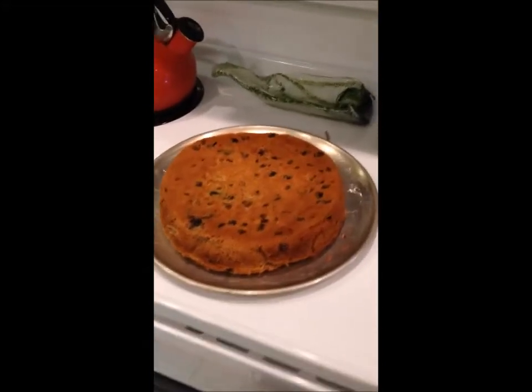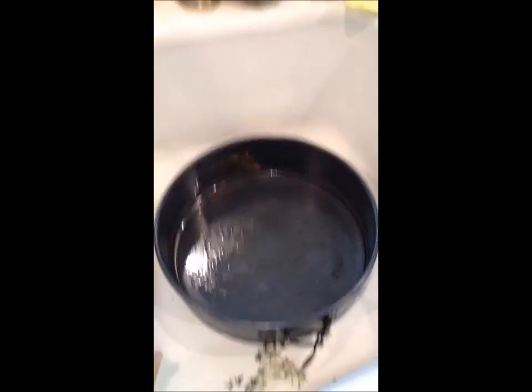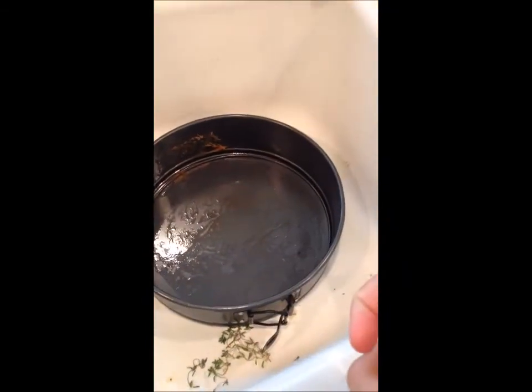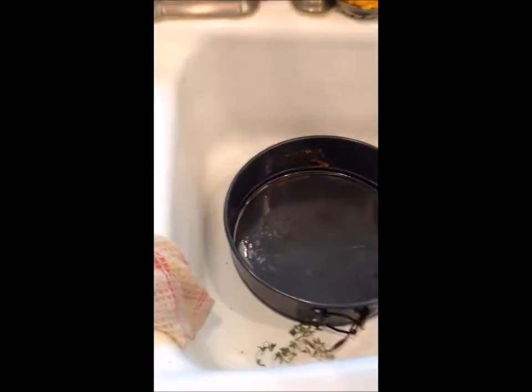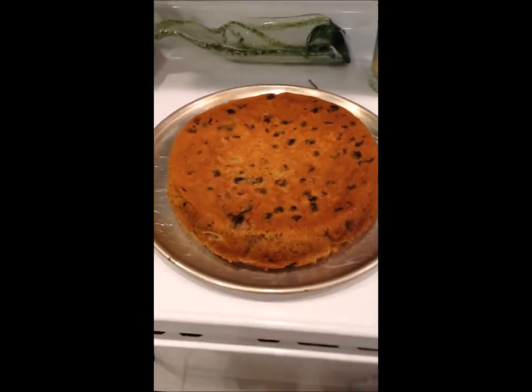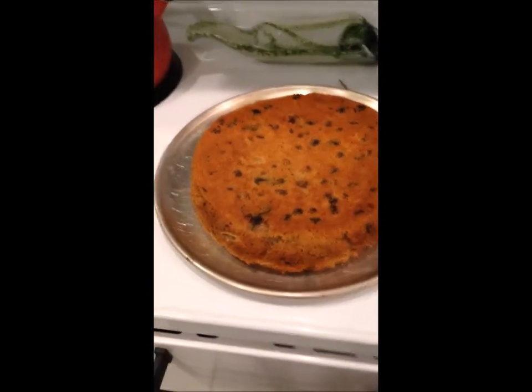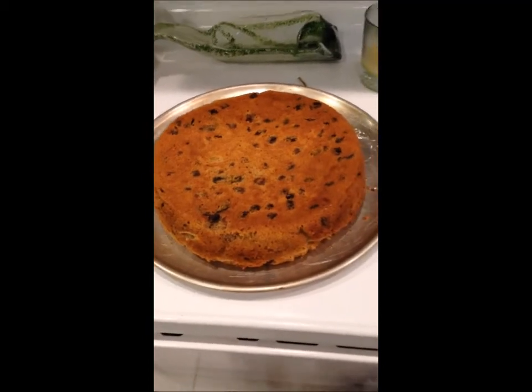So here it is out of the cake tin. I used a cheesecake pan, which was great because you can unsnap the side and pop it out — so easy, so much better. Plus it's deep enough; a regular cake tin would not have been deep enough and it would have been a mess to get out. Right now I'm letting it cool completely before I put the marzipan on the top.